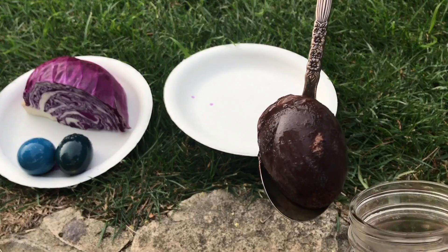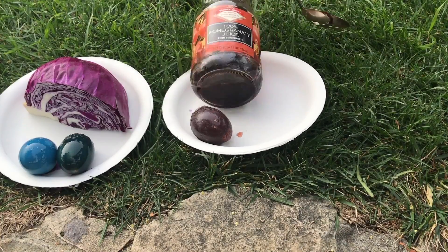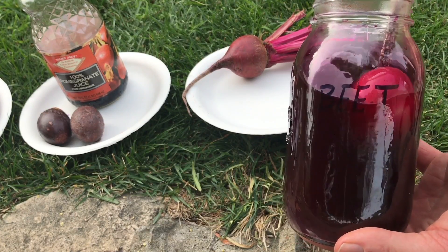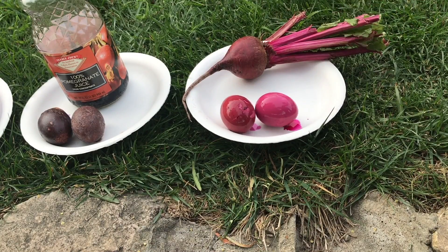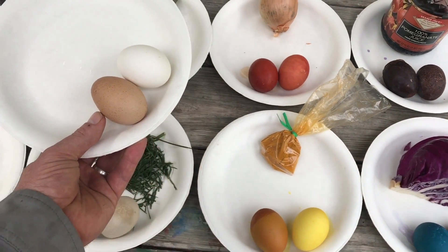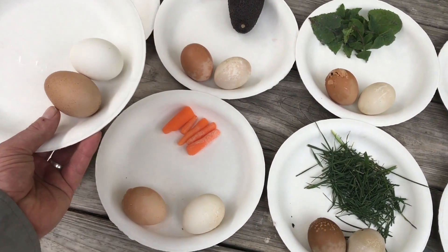This is weird. Yuck — with the sludge that that thing made. And lastly, but certainly not leastly, birds. Now, just for comparison's sake, here are two control eggs next to the other ones, just to see how much they did or did not change color.